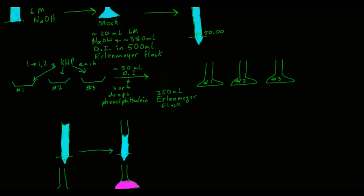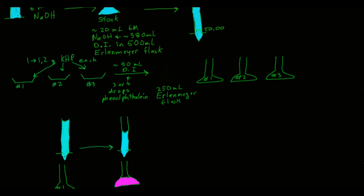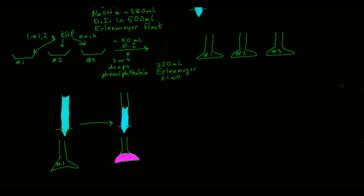Once you've done that, add about 50 milliliters of DI water to each of the Erlenmeyer flasks using your graduated cylinder, and about three or four drops of the phenolphthalein solution. Then swirl the flasks to make sure they're mixed well and to dissolve all the KHP.